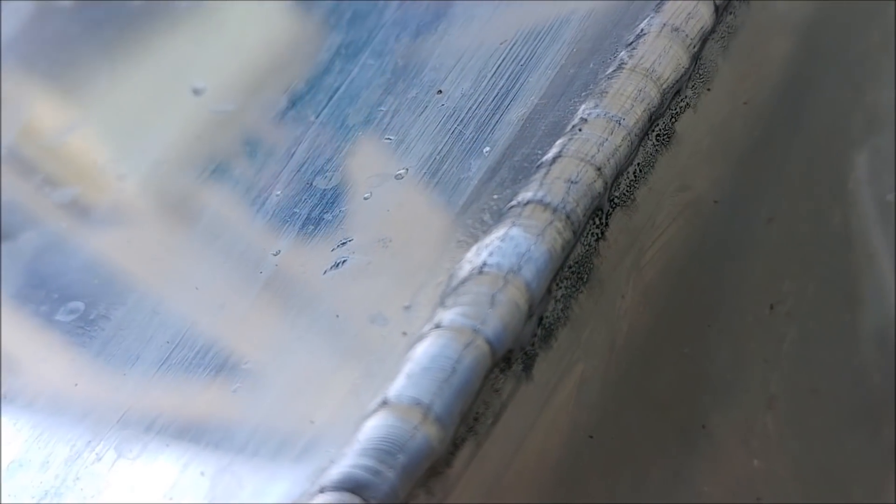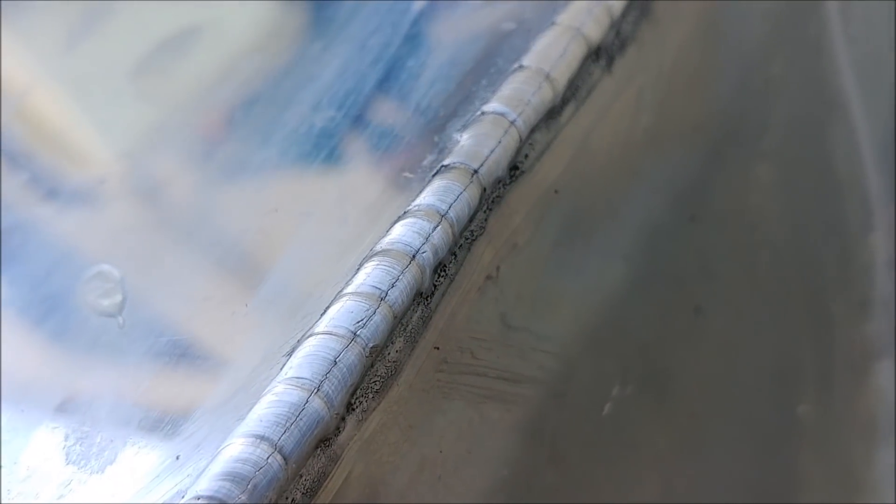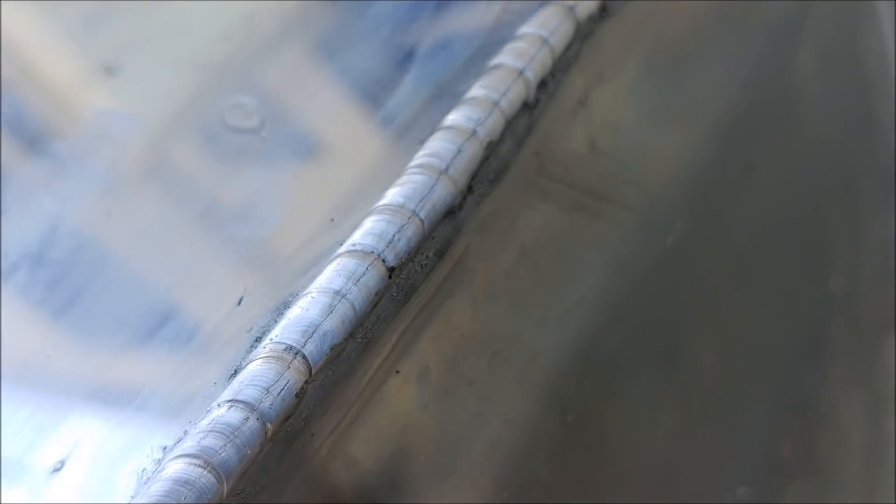That's what happens when you don't do good welds, and this is why we have Brit doing our stuff so we don't have this sort of thing happen. This was a fuel cell we bought online — should have been good enough. But can you imagine if that was in your race car with regular fuel instead of jet fuel? That would have been a real fire hazard.